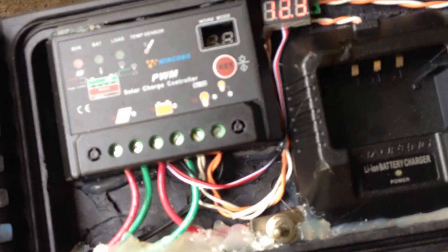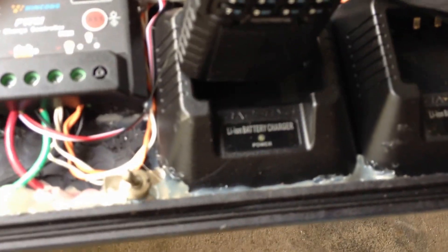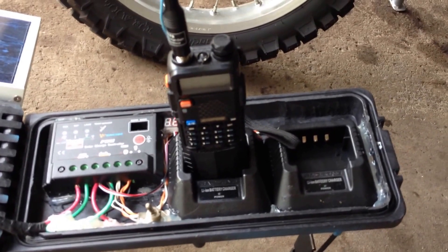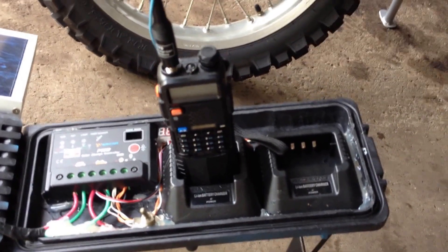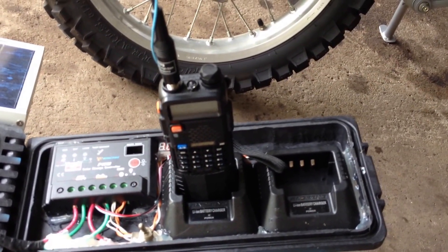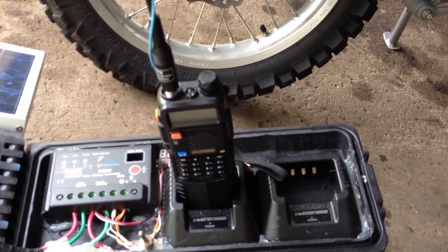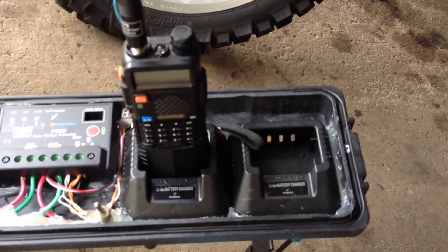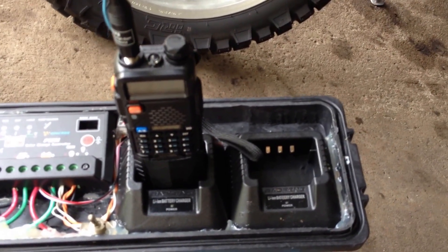It also comes out of there on another circuit over to here — these are battery chargers for the UV-5Rs, which is the Baofeng prepper radio that everybody's been raving about lately. FRS, GMRS, ham radio bands, inexpensive — check them out on Amazon. I've got chargers in those two positions; you can put whatever you want there, I just decided that's what I'm using.